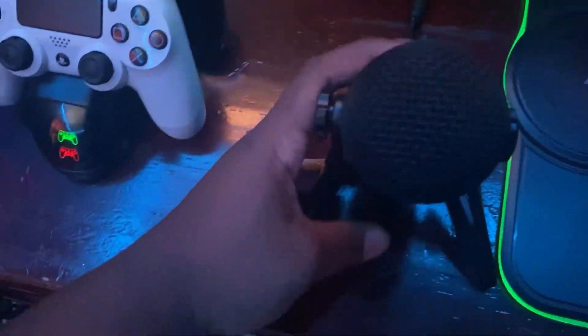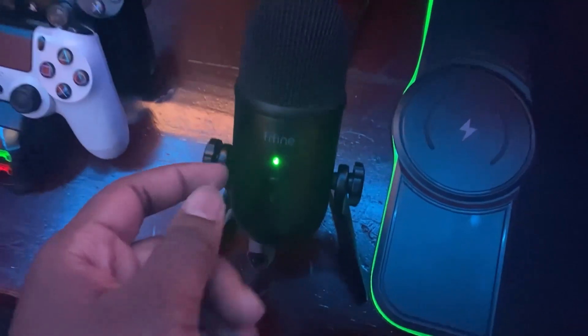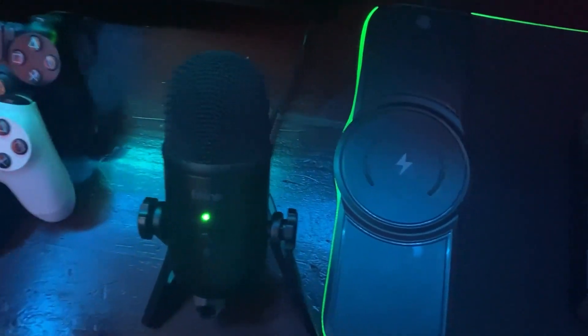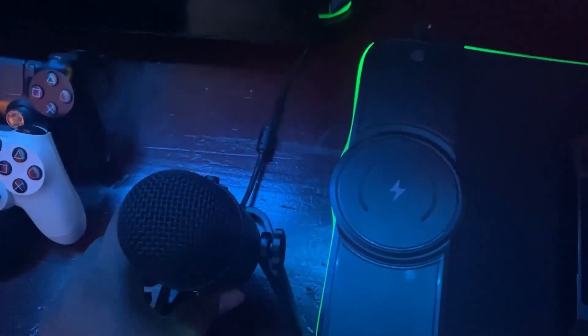Right here is my microphone. This is one of the best cheap microphones out there, right next to the Blue Yeti.